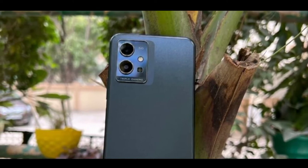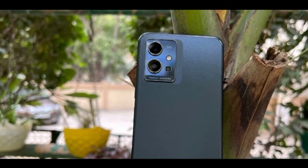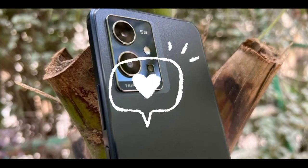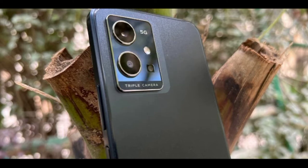In the phone, my camera model is super. Actually, the Vivo V23 is very nice. If you like the video, please like. If you don't like it, please comment.